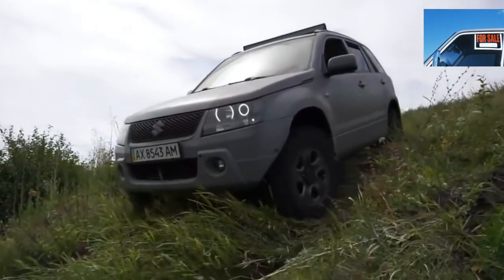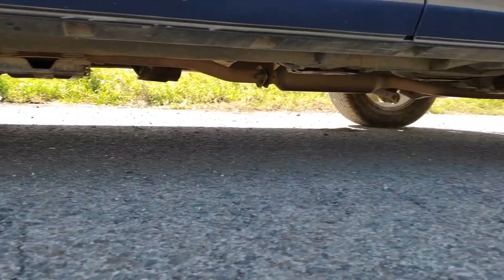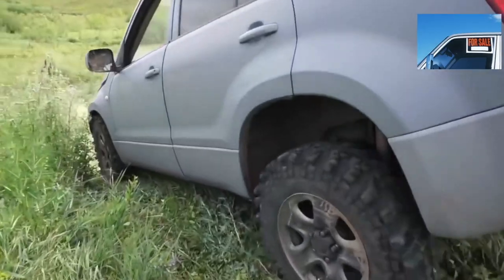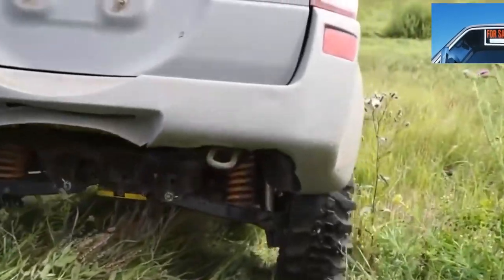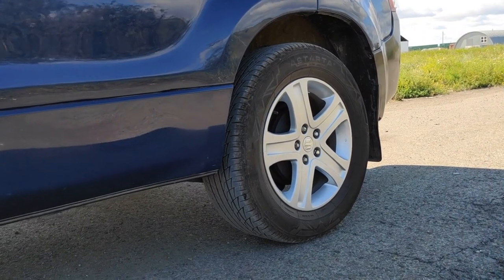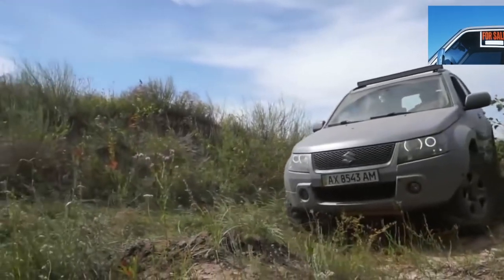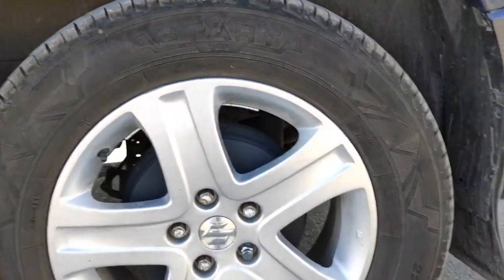It remains only to mention the most powerful V6 3.2-liter and the weakest 1.6-liter. The V6 comes from General Motors and in good, well-serviced condition will not cause problems. The Suzuki Grand Vitara 2 is the only model with hydraulic lifters and does not require valve adjustment. In the case of repair, a six-cylinder engine will be expensive. The younger 1.6-liter engine was installed only on three-door SGV2, also with a simplified transmission — reliable but frankly weak.